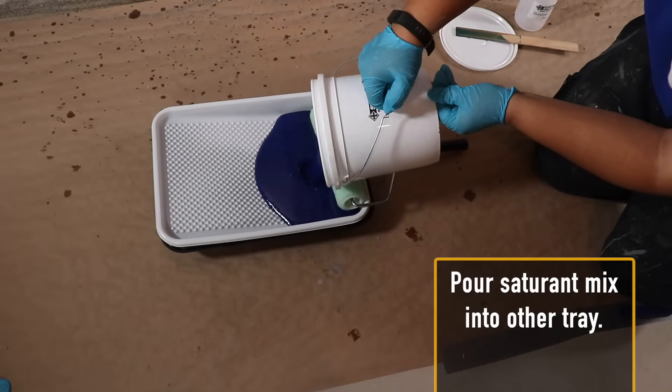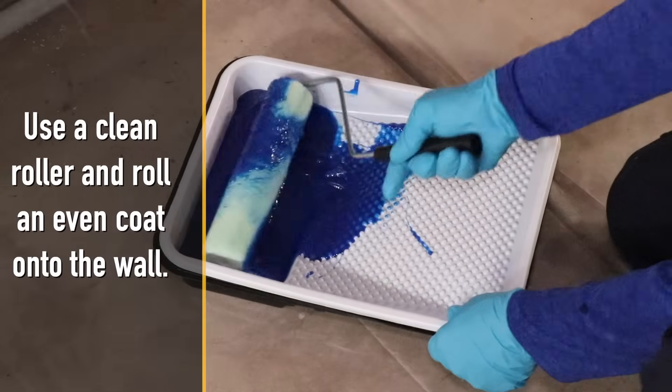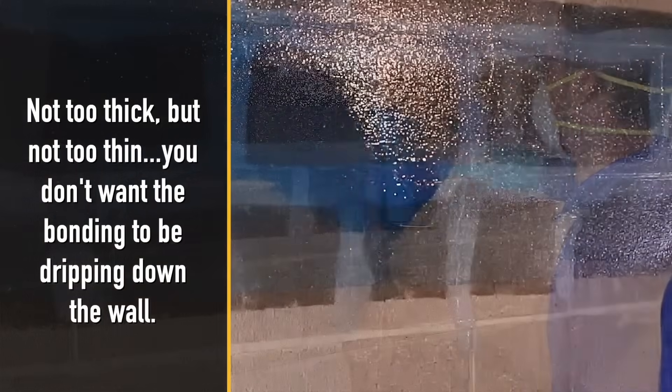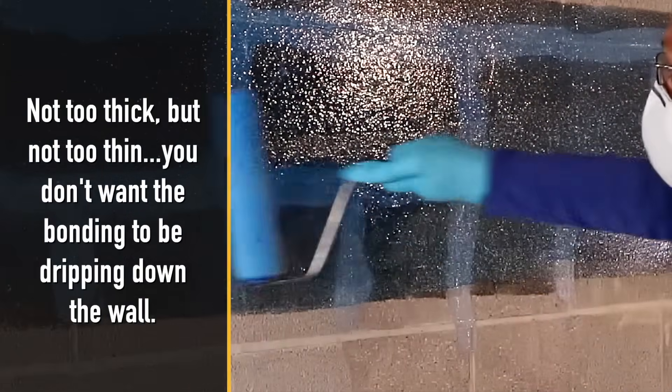Pour the mix into your other tray, then use a clean roller and roll an even coat onto the wall — not too thick but not too thin. You don't want the bonding to be dripping down the wall.